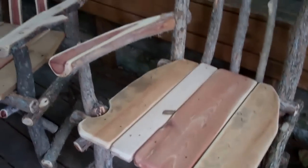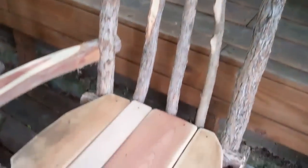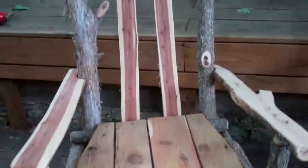Here's Sunday's chair — the boards are a little fancier on this one, sanding them down. It's got one arm, makes a great chair for the guitar player.